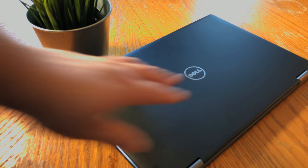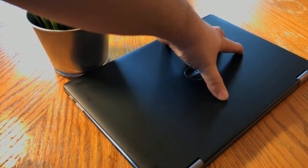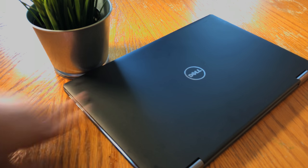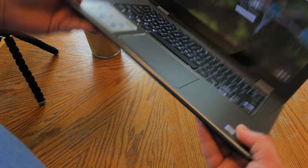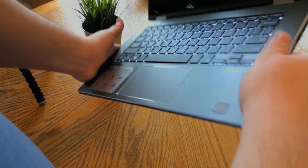On to aesthetics — the exterior of the chassis is coated in a matte black rubberized paint that actually does a pretty good job at not soaking up fingerprints, which is quite pleasantly surprising. The build quality of the base is plastic with a faux metal look around the keyboard, and I'm pleased to see that even on Dell's lower end SKUs, they still bring in decent quality and attention to detail.